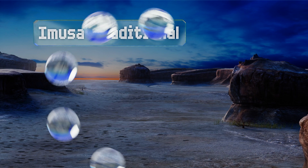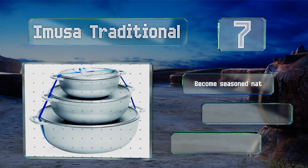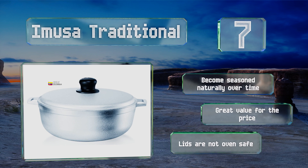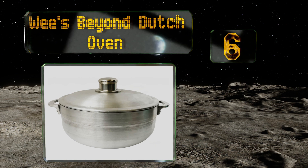At number seven, you can make an entire meal using the IMUSA Traditional three-piece set, which comes with pots in 1.6, 3.2, and 4.6 quart sizes. The smaller two are perfect for side dishes while the large one can be used for making stews or slow cooking meats. They become seasoned naturally over time and it's great value for the price, but note that the lids are not oven safe.